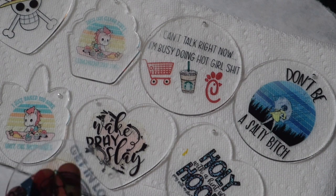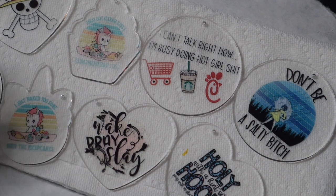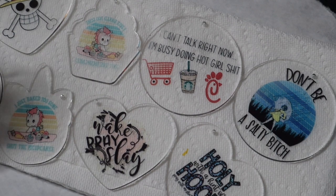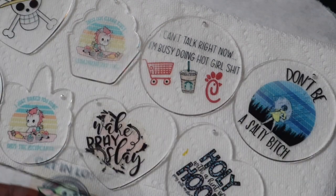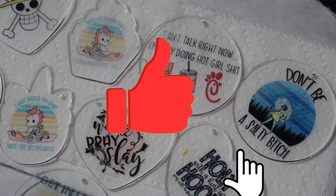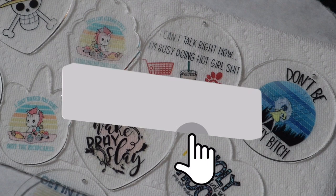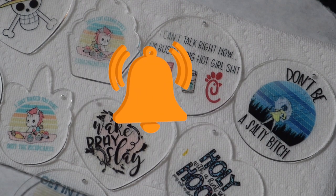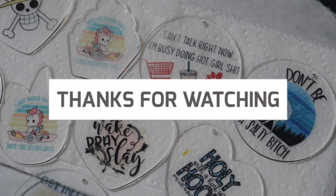I had a drawer full of these in all different shapes and designs, so I'm really excited to pick more designs and make more. That's it — a quick tutorial on sublimating on acrylic. There's nothing on the acrylic — I took the sticker backing off and sublimated straight onto the acrylic. So yes, it is very possible. Thank you guys for watching and don't forget to like, comment, and subscribe — you guys have a good day!